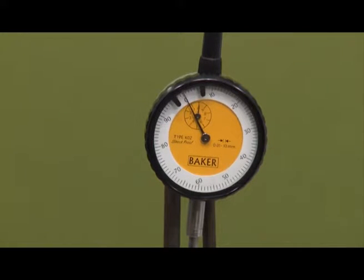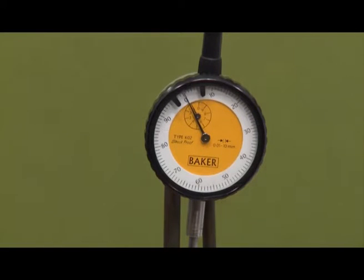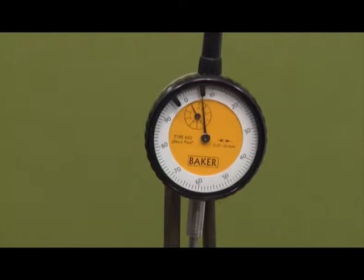When I push it a little more, it makes one complete rotation from 0 to 0. You can see the larger needle is moving in the clockwise direction and the smaller needle is simultaneously moving in the anticlockwise direction. The larger needle has made one full rotation covering all 100 divisions on the larger scale, and the smaller needle has moved just one division forward.